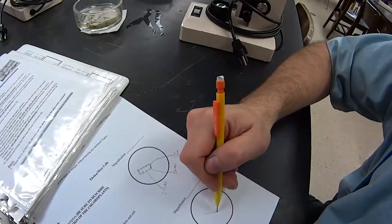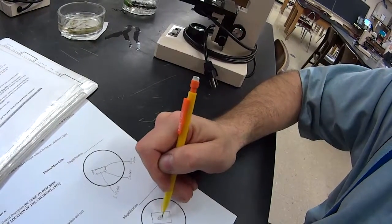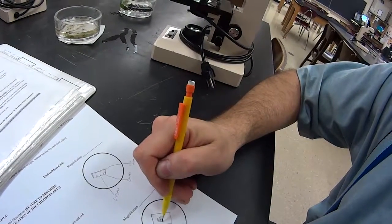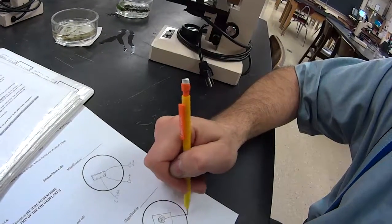Now if you see something like this, and you see all the chloroplasts are crammed into the middle, then that means the cell wall is still where it was before, but the cell membrane now would be here.